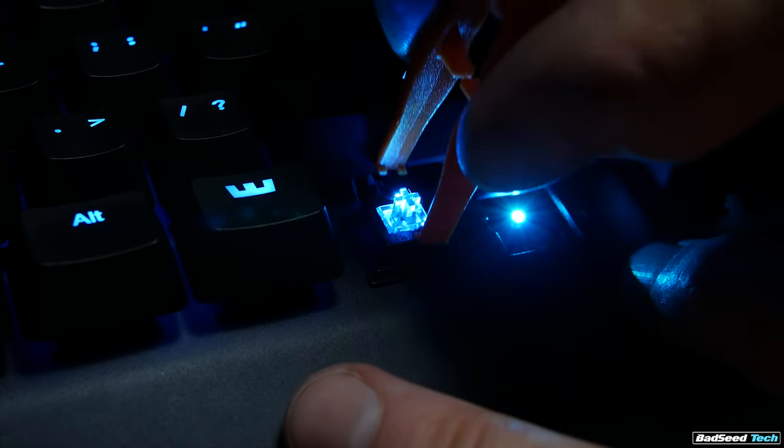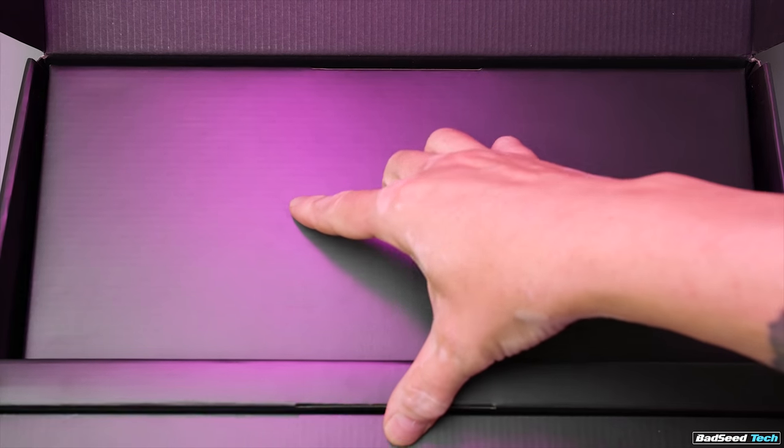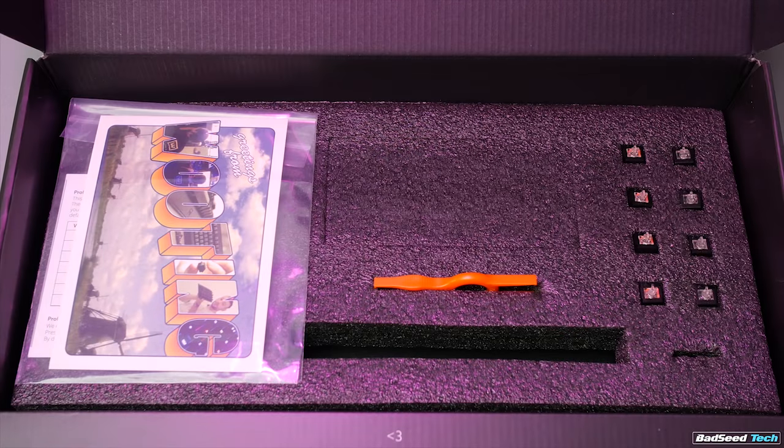Not only can you switch out the keycaps, but you can actually pull and switch out the switches as well. These come in two different flavors right now: a Linear 55, which feels and sounds a lot like a Cherry MX Red, and a Clicky 55, which is obviously very comparable to a Cherry MX Blue. Wooting is cool enough to include four extra linear switches and four clicky switches in the box with the keyboard.